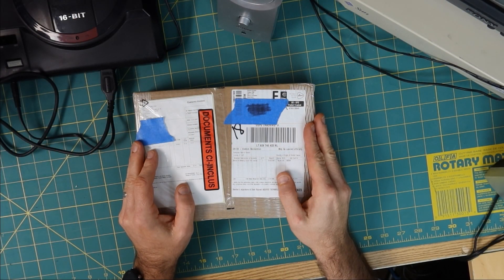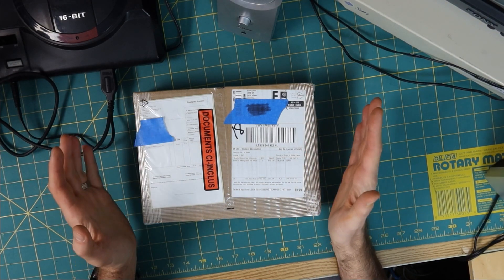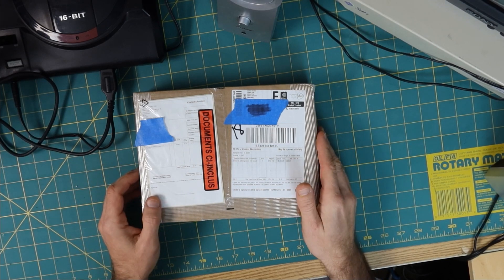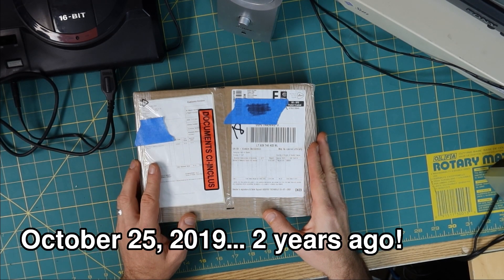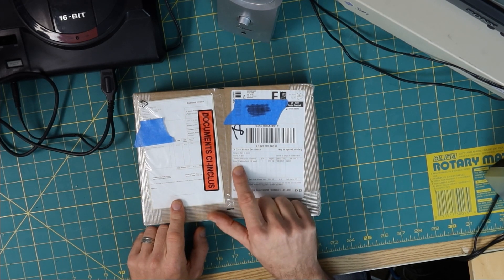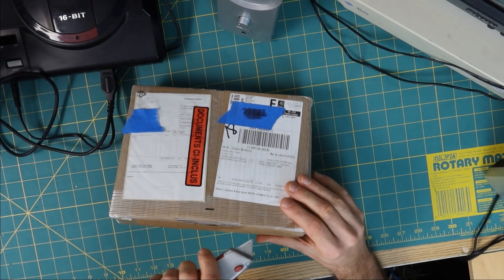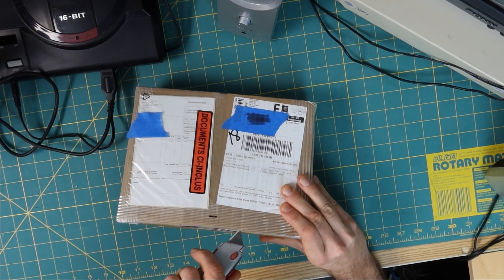This is a Kickstarter project that I backed — it feels like a million years ago, but it wasn't that long ago. I'll have to look up the date and put it on screen. The outside kind of gives it away: yes, this is Demons of Astaborg. Let's see if I can figure out how to open this without losing a finger.